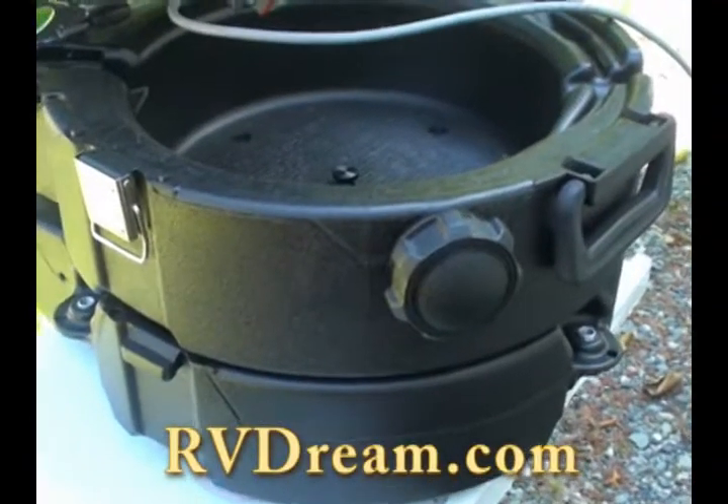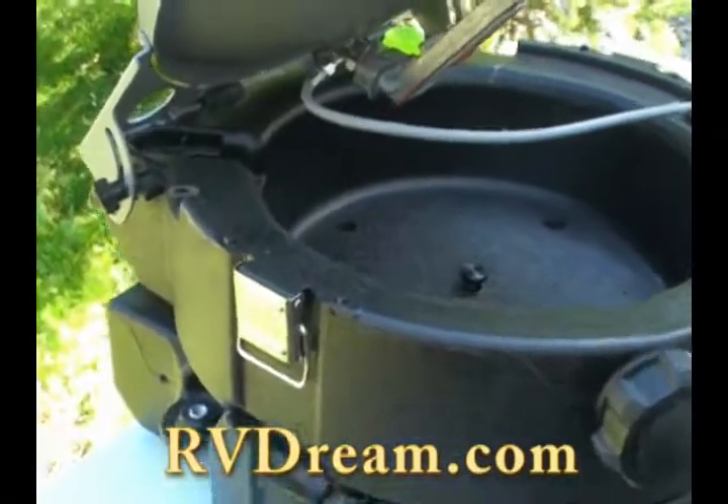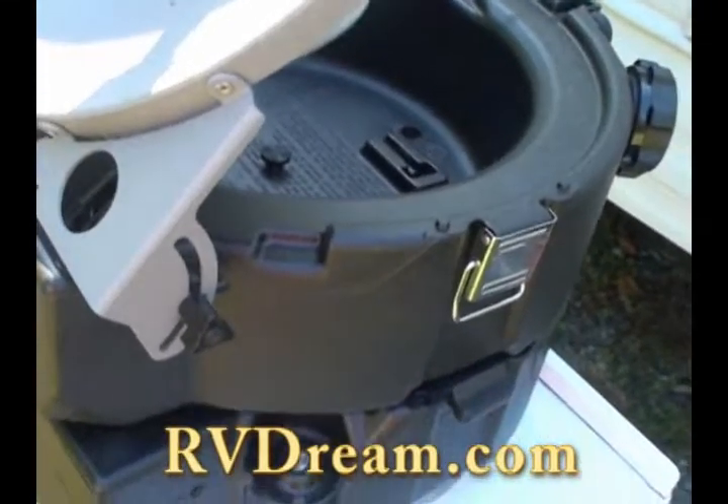If you're listening to RV Dream Radio, I want to tell you about something really cool that we got and we had to do an experiment for you to find out if this actually worked. This is a thing called the MT-1 and it's from Weingard.